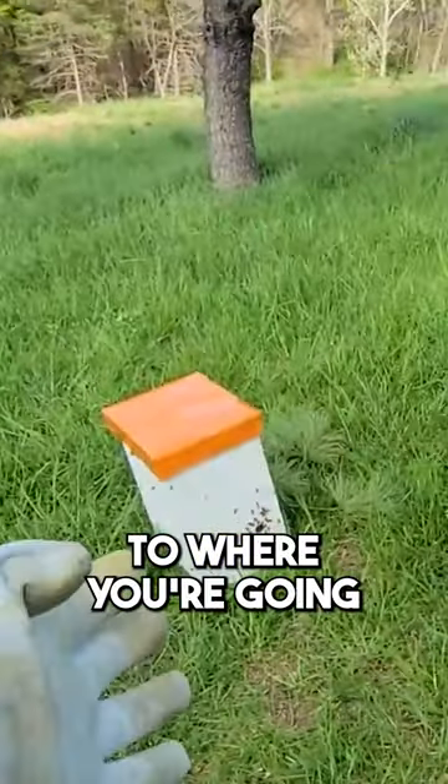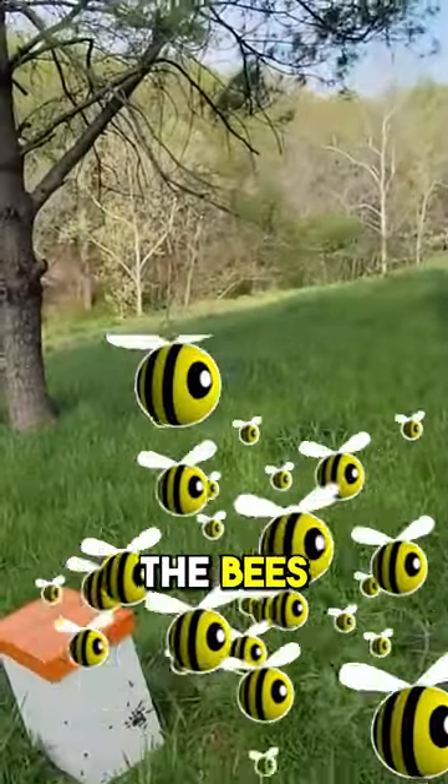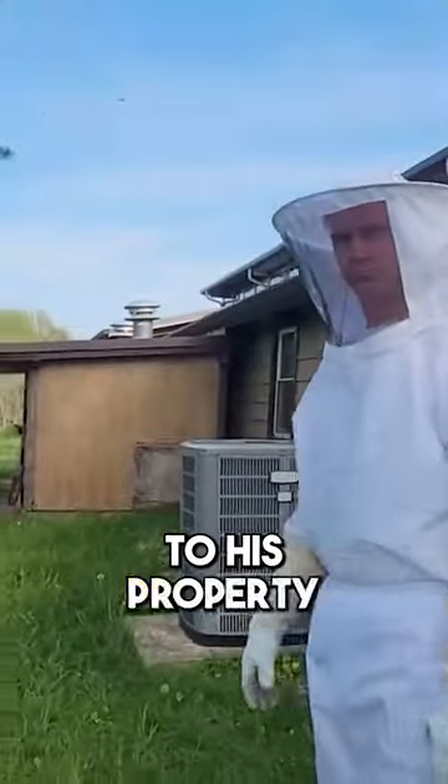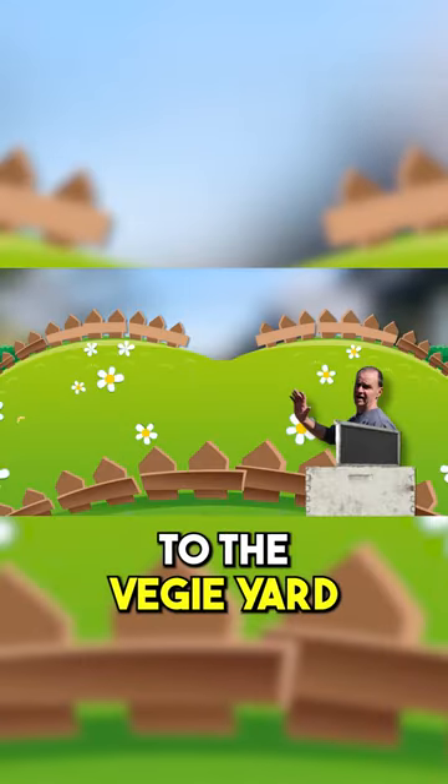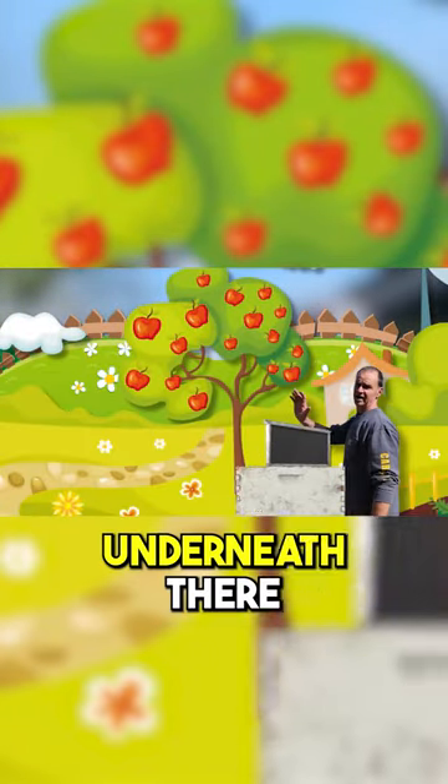Now, when you get to where you're going, we're going to pretend we are now on Rick's property. Rick's going to put the bees under the hive. When Rick gets back to his property, what are you going to do? Take it around to the veggie yard, find a good spot, and put it underneath the newest tree.